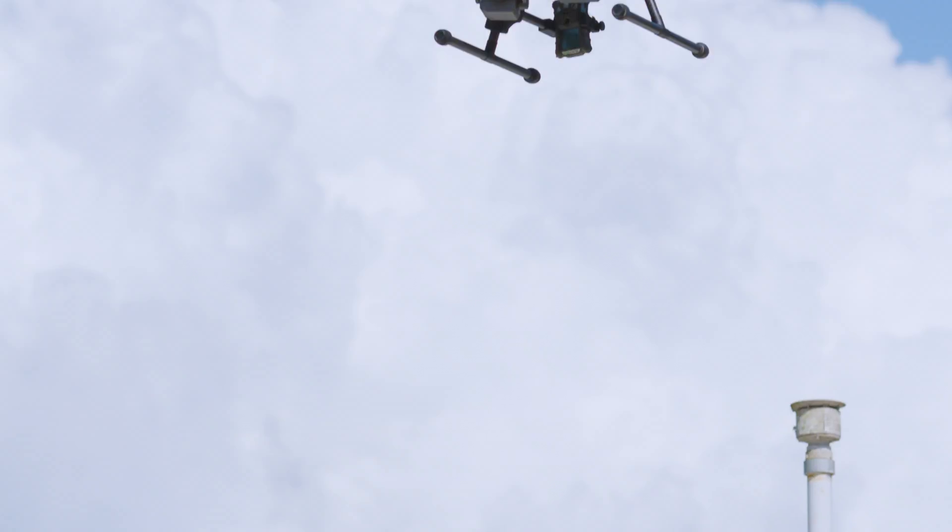We have a very progressive department here at Southern Manatee, and that's allowed us to develop new tech. We started talking about using drones like DJI's Inspire, or now the M200 series, back in 2015.